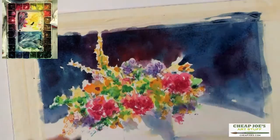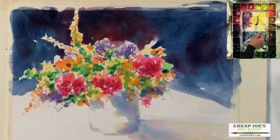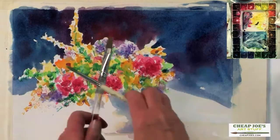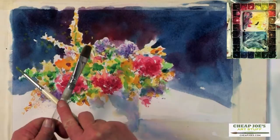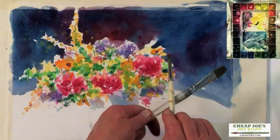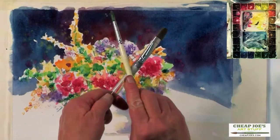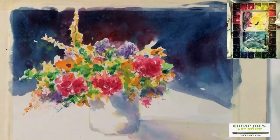Now we'll let that sit a minute. At this point you can kind of play with it a little and actually use a brush and spatter — do some spattering into that wet wash to add a little variety to what's in the background there. Or you can also just use clear water, which will just add a little texture, just a little atmosphere in there.